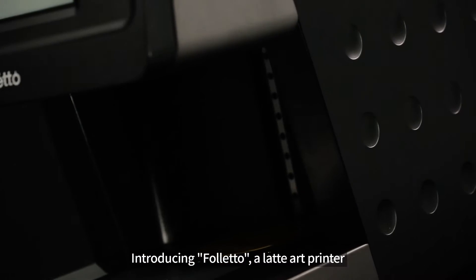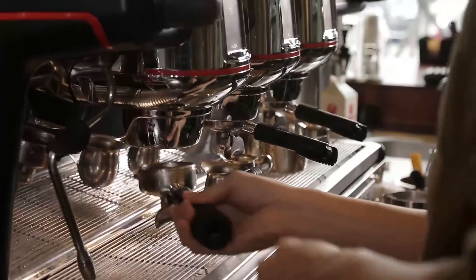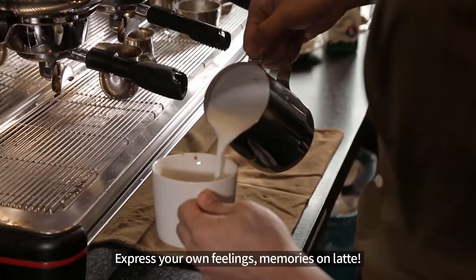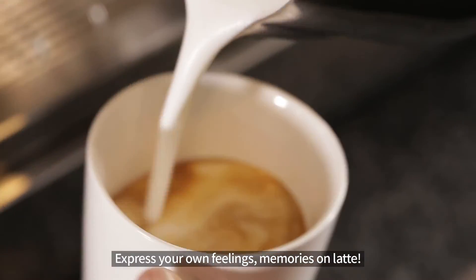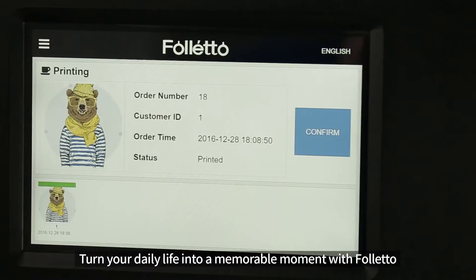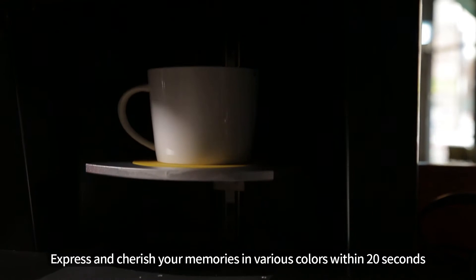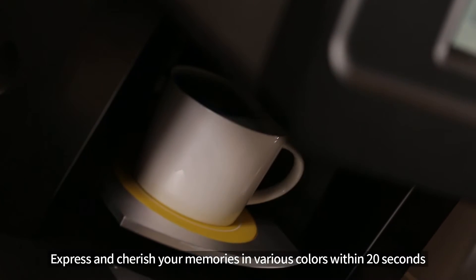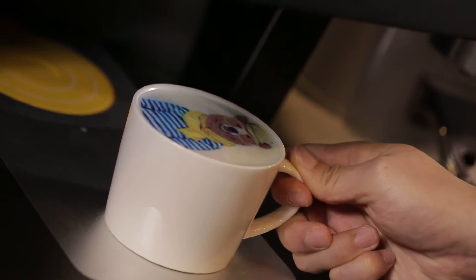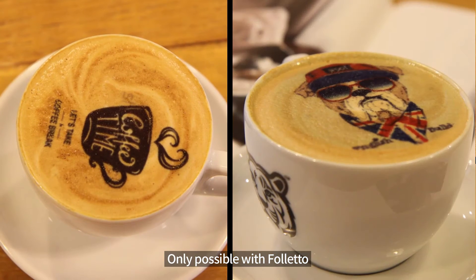Introducing Folletto, a latte art printer. Express your own feelings and memories on latte. Turn your daily life into a memorable moment with Folletto. Express and cherish your memories in various colors within 20 seconds. Only possible with Folletto.